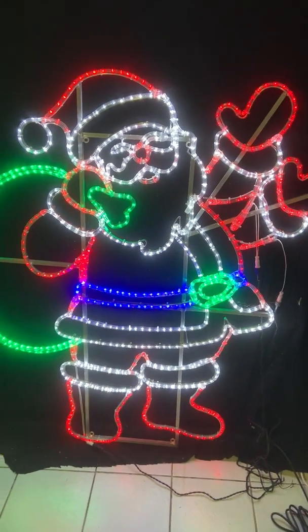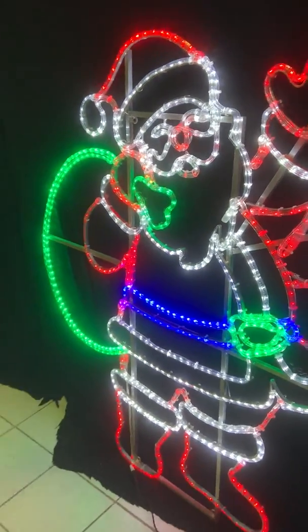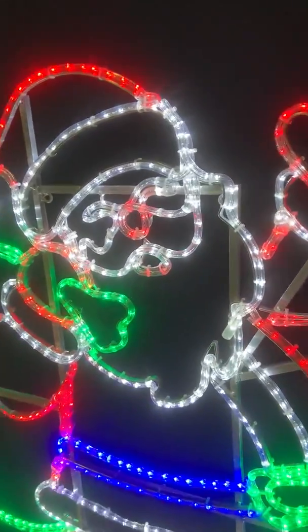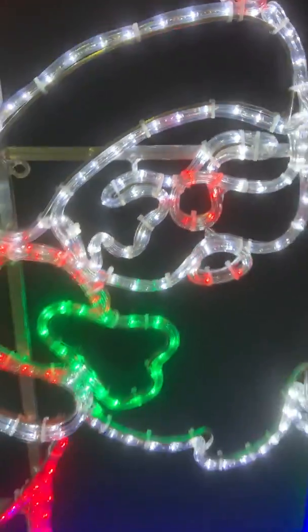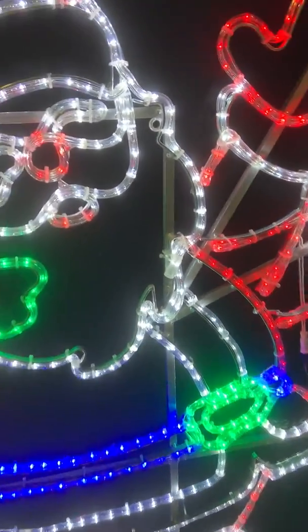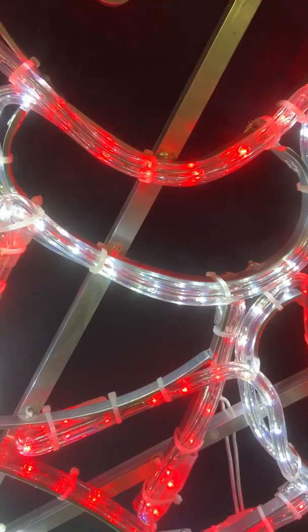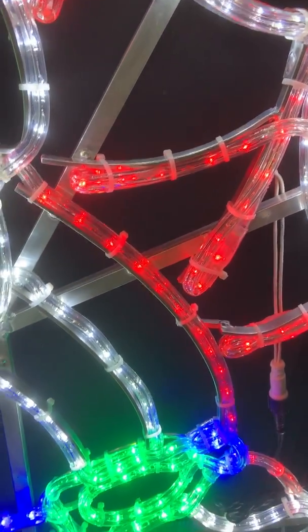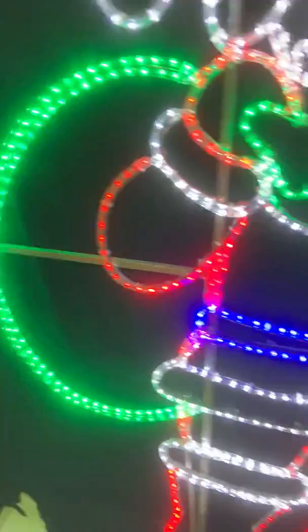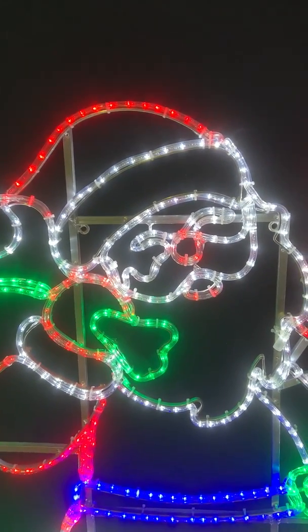He is quite large — that's the only flashing, there's no twinkling bulbs or anything. He stands close to head height on a smaller adult. You've got a combination of cool white, red, blue belt, green sack, red boots, and red hat. It's all 30-mil commercial rope light with a 12-month warranty. Thanks for viewing.